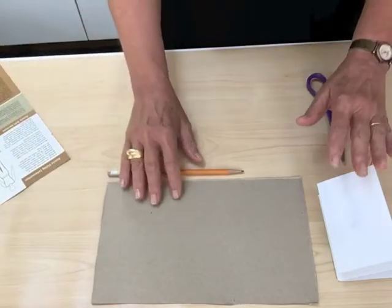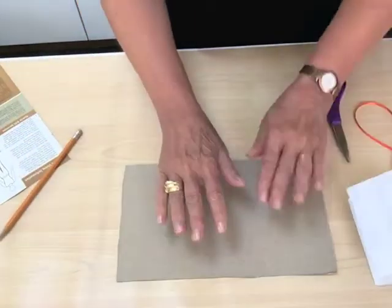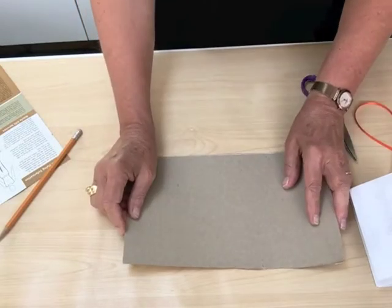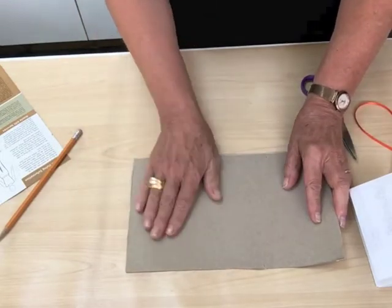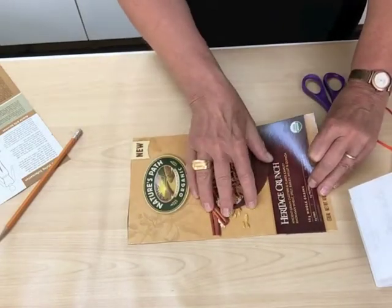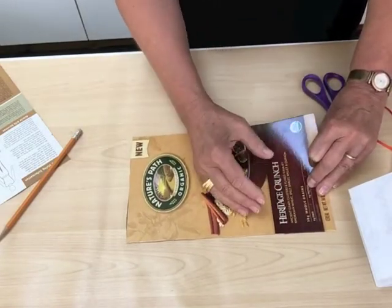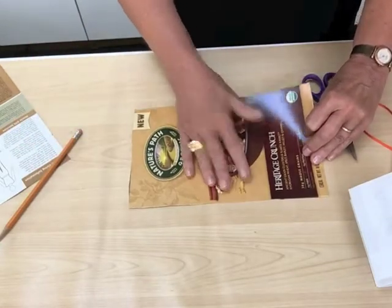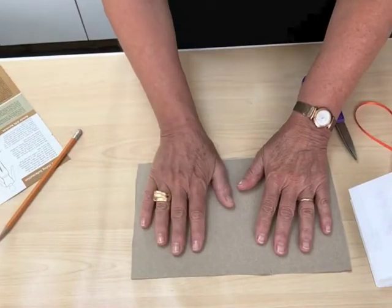There are two things that I want to think about before I start. One of them is which side of this I'm going to have showing on the cover. You can keep it plain, or you could have this side showing, which I tend to like to do. It gives you a little bit of pattern in the background if you glue other things to it. So I'm going to have this for my cover, so I want to make sure that this is face down.